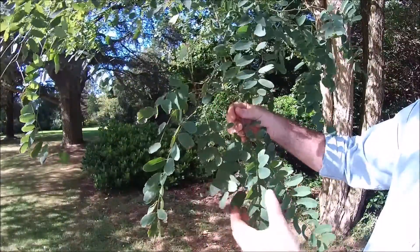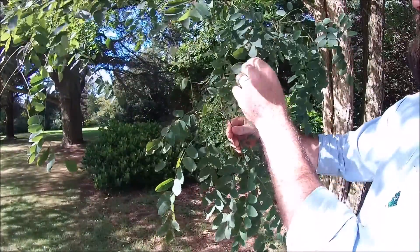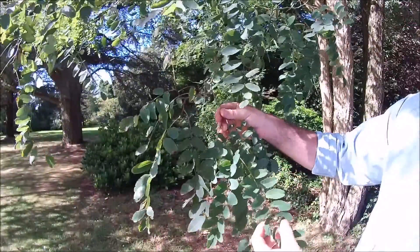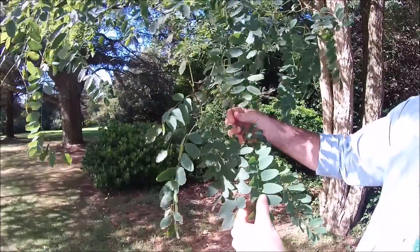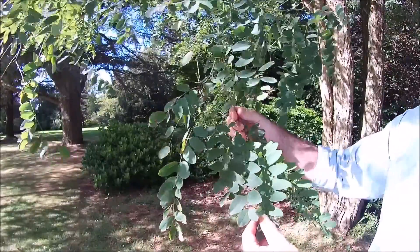Unfortunately, it's not apparent on this small branch here, but they are covered with really rather aggressive spines, which afford them some protection in their native habitat. In the height of summer, or early spring to early summer, they'll produce an abundance of white foxglove-shaped flowers, which don't have any discernible scent.